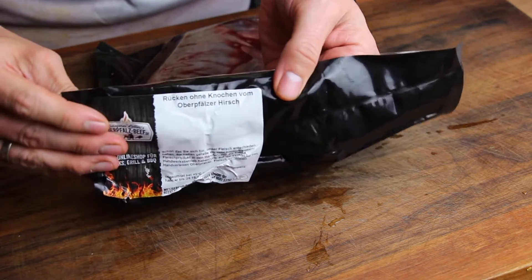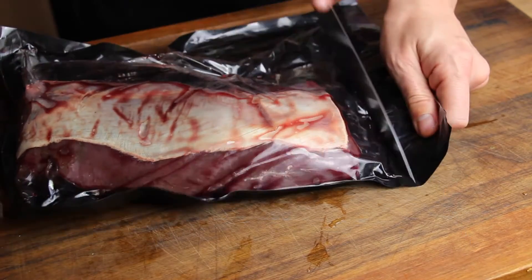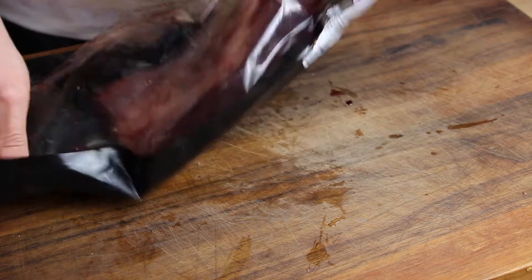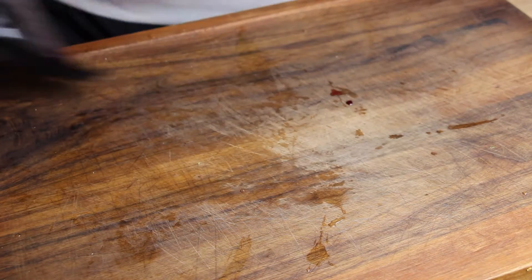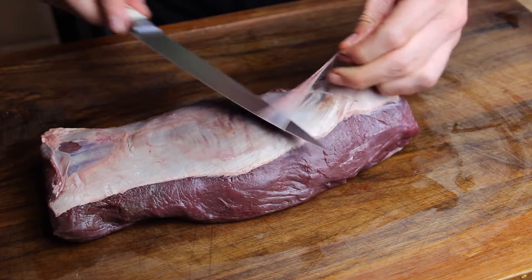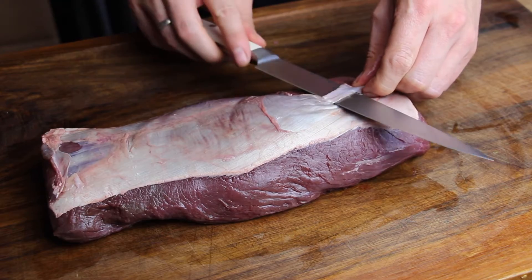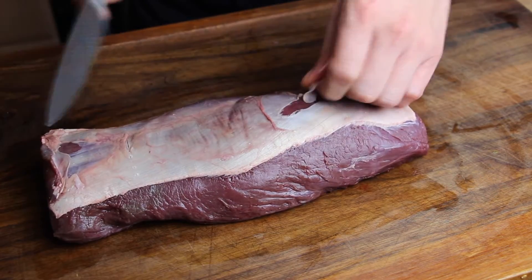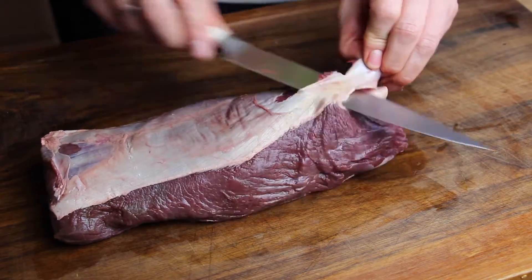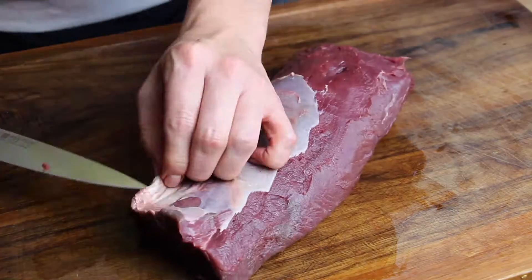For us in Germany it's really hard to explain the deer and venison terms in English, so there might be some different vocabulary missing here. This is actually kind of the back of male venison — it's not Bambi, it's Bambi's father if you want a description. If you know the right English term for that, please write it down in the comments.